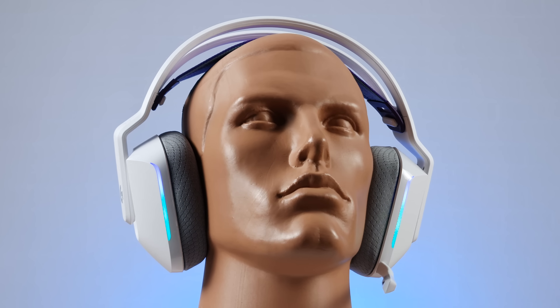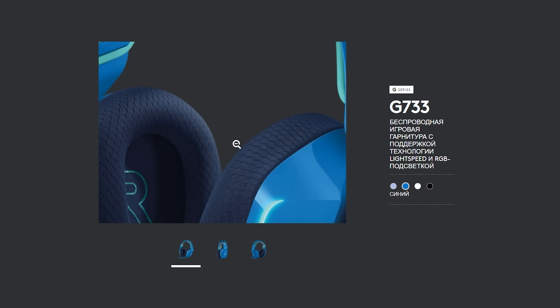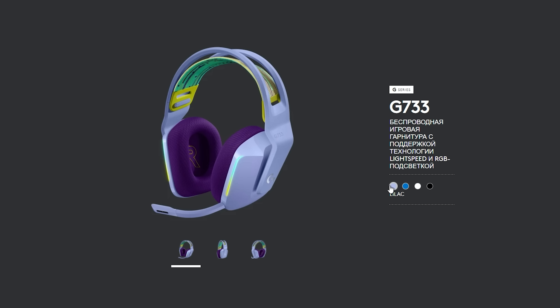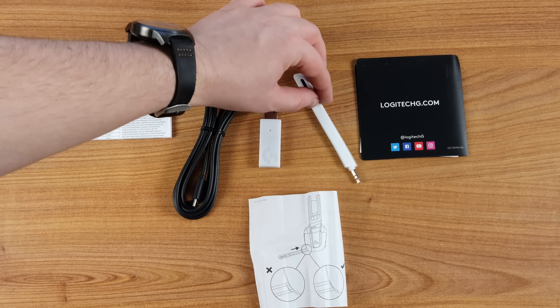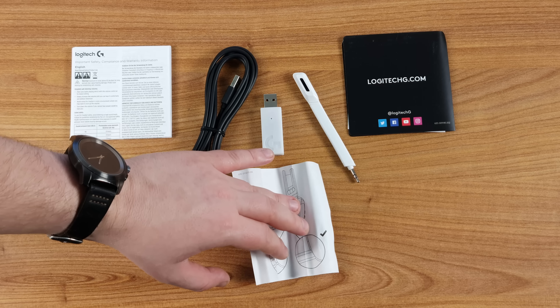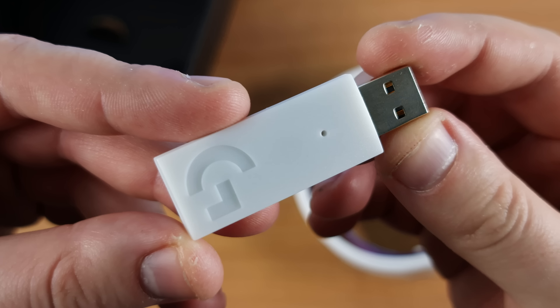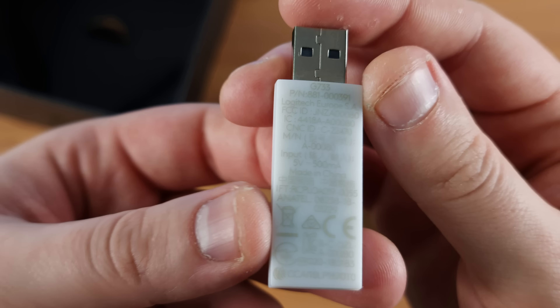The G733 is a very futuristic one — very bright, like anti-class, but in a good way. It is very colorful. Color schemes can be very different, and head straps can even be changed to another one, if you can find it and buy it. In the box, you'll find not only a Type-C to Type-A cable for charging, but also a detachable mic and USB receiver.